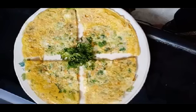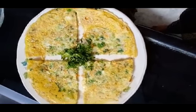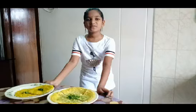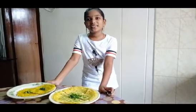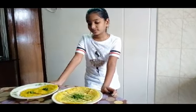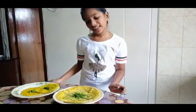Cook the plate. Egg omelette with vegetables is ready. We will taste our own veg omelette and egg omelette.